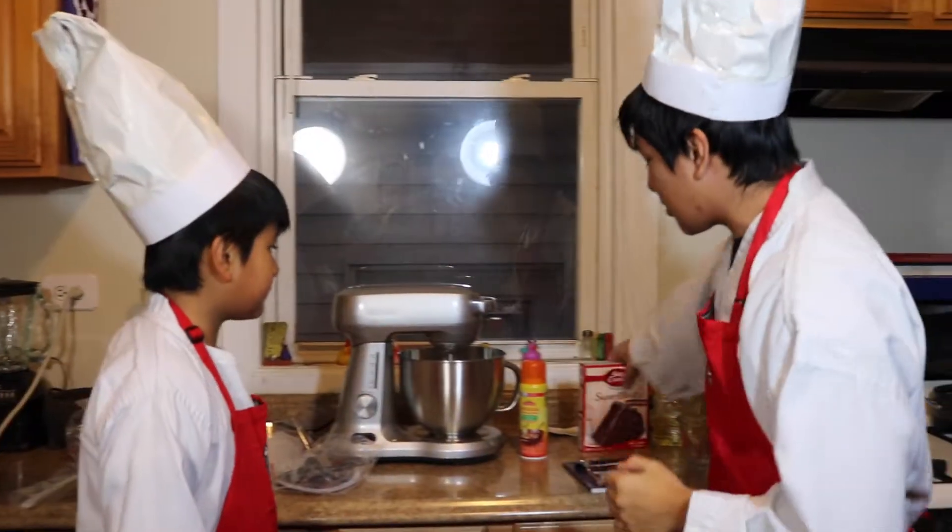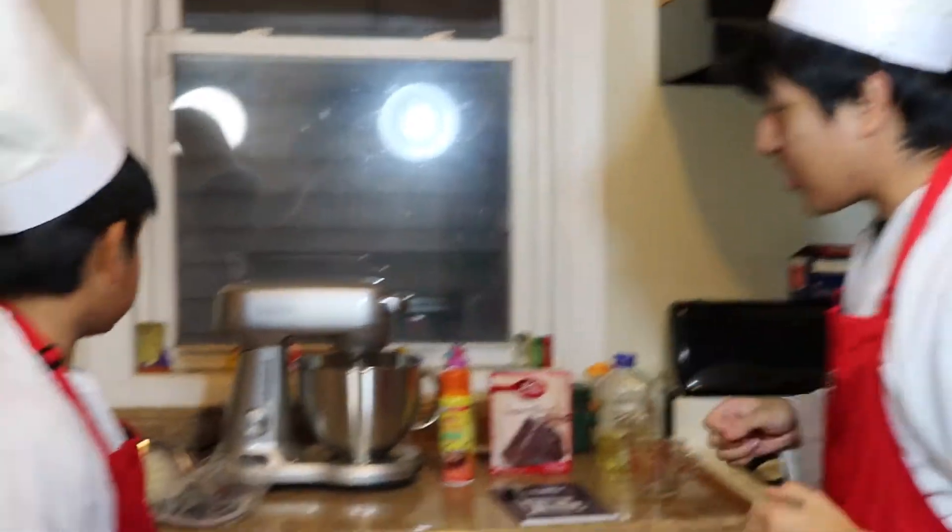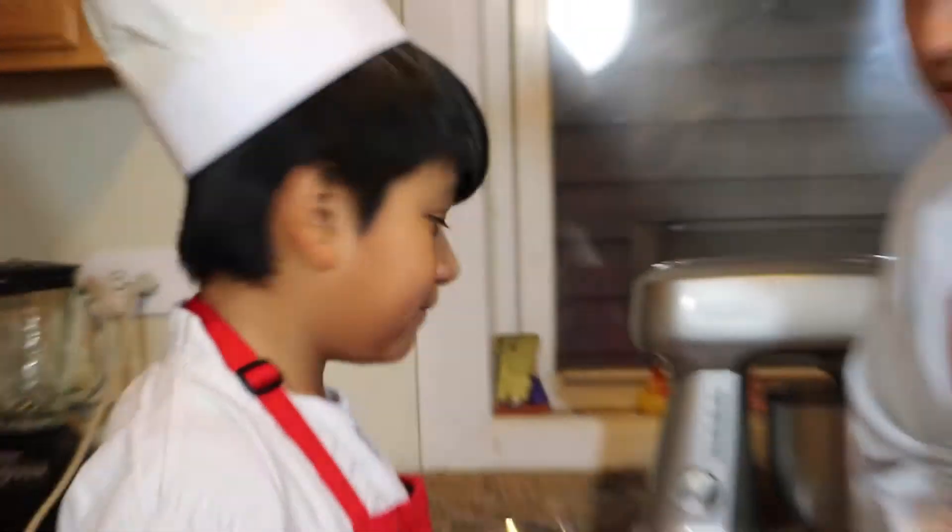He is my apprentice for today. We're gonna teach you what we're gonna make. Today we're basically gonna make a super super moist — not just any moist, a super moist — chocolate cake. We're gonna go over all the items and show you how to make the perfect cake, exactly how you want it. Let's get right to it.